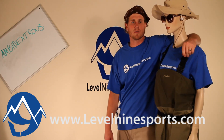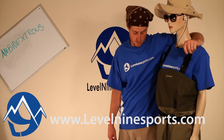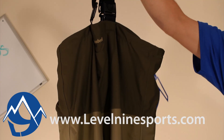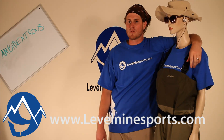I am Dan with Level 9 Sports here with Jim showing you the CloudVale 2010 Gross Venture wader. This wader has four layers at the shins and knees, tapered to 2.5 layers up top, designed specifically for warmer weather fishing, very light, and very breathable.